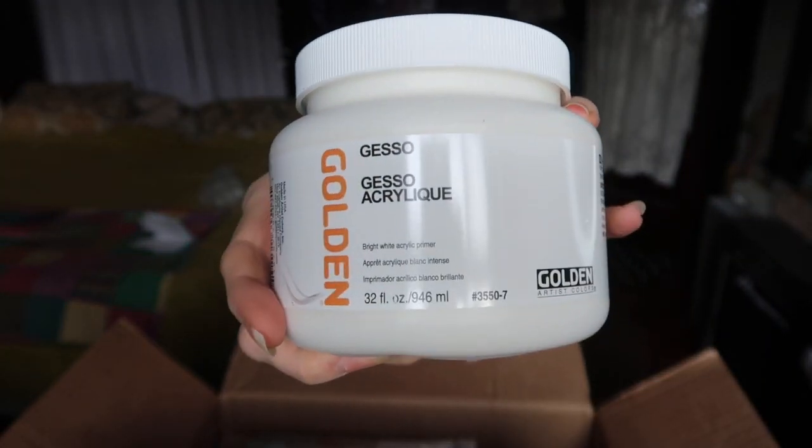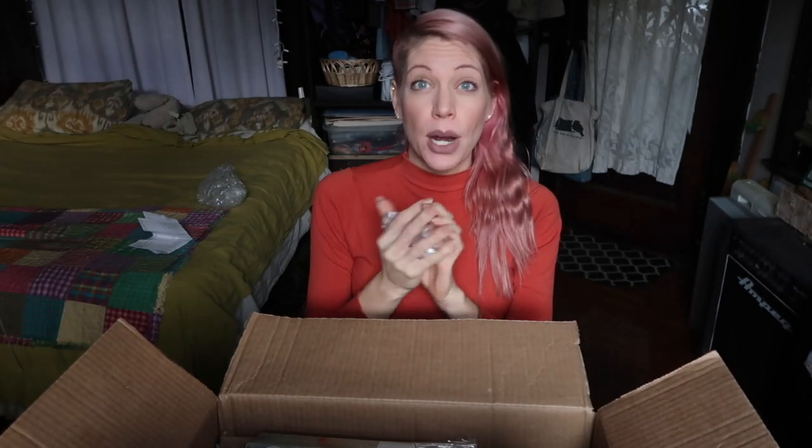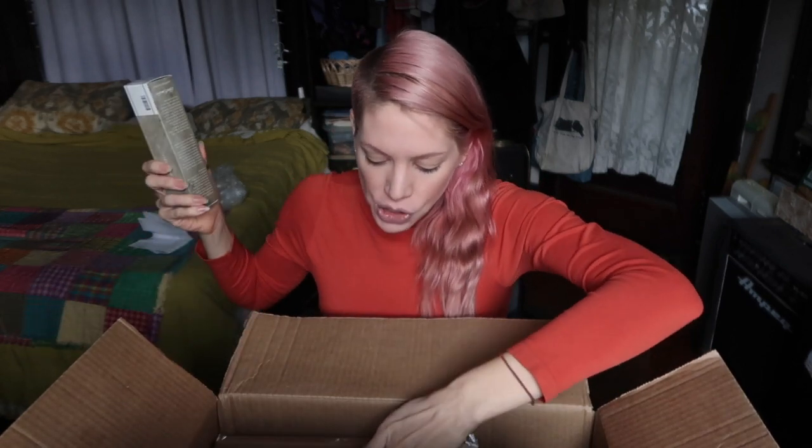Another thing I always use — because I stretch and gesso my own canvases — is Golden Gesso. Golden sets a standard for quality. Keep in mind gesso is acrylic-based, so you use acrylic gesso whether you're painting in oil or acrylic. I usually put five to seven layers depending on the texture I want, sanding the canvas between each layer and being careful to keep brush strokes out. I literally just ran out, which is why I put this in the order.